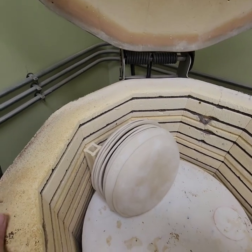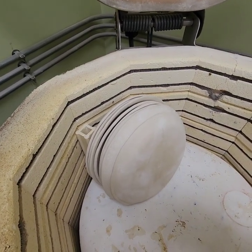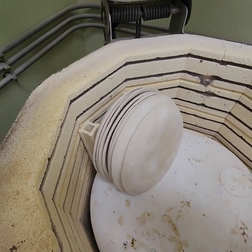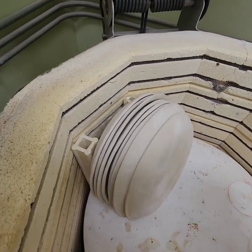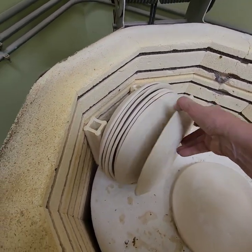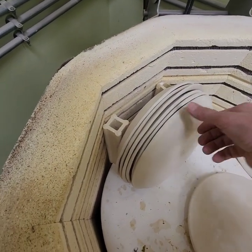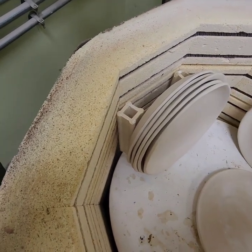Hi everyone, it's Lisa Kester here on Monday August 28th. A few folks asked me how I fire my plates, so I've got them in the kiln and wanted to show you real quick. I cracked one of them already trying to pack them up, so I'm down to eight.